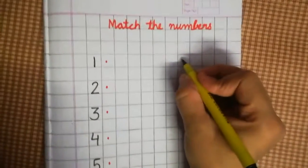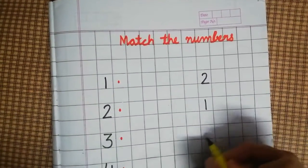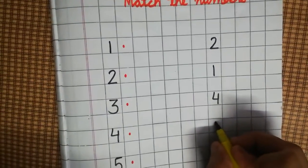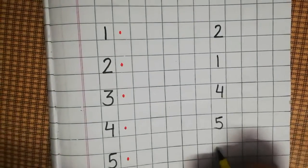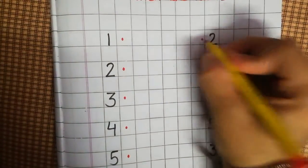Now here I am writing two, one, four, five, three. Okay, again putting dots here.